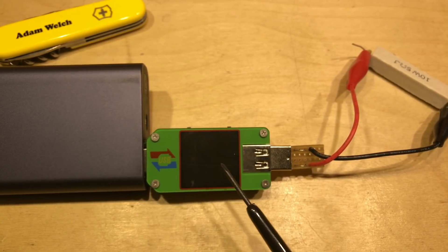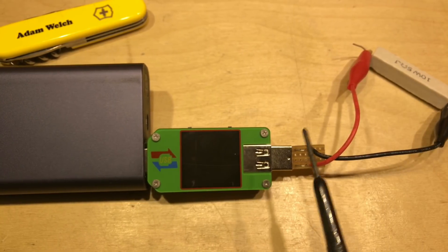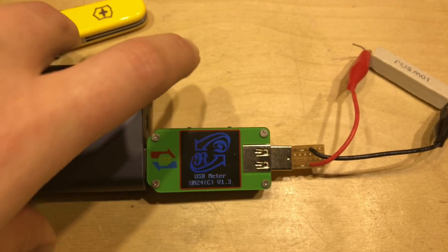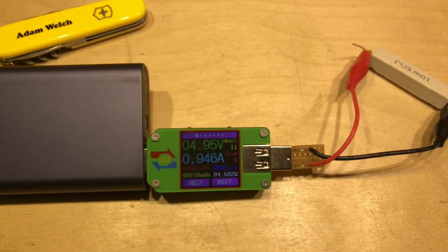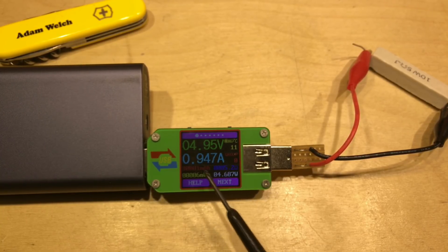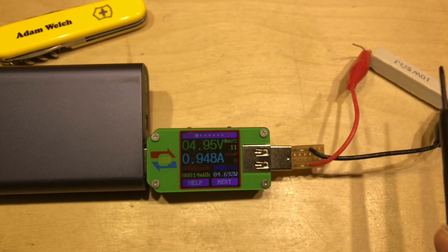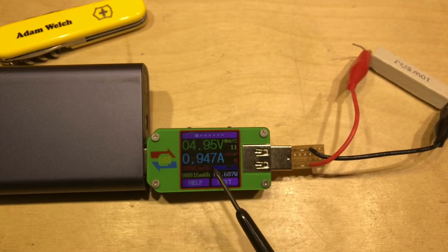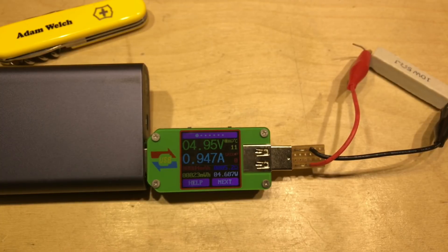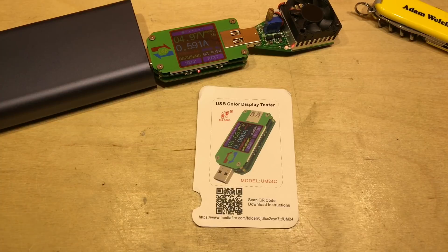The last thing I tried was the output impedance figure. I've got a 10-watt 5-ohm resistor on this USB adapter. Turning on the power bank, we can see 4.95 volts and just under 1 amp, and this is reading 5.2 ohms. So this 5-ohm resistor is showing up as 5.2 ohms — that's probably only a 5% resistor, so that seems reasonable.